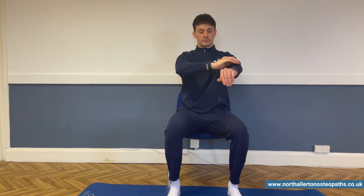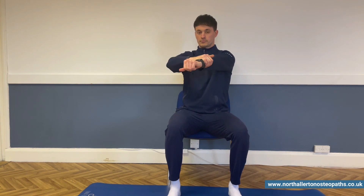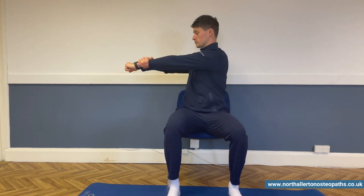Alternatively, for the rotation, you can pull your arm around to the side like this. This will create a little more force and work the joints into their end range a little more.